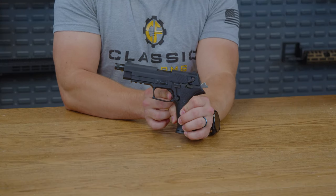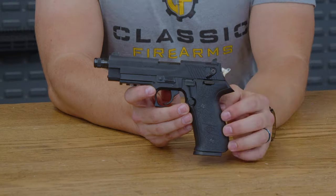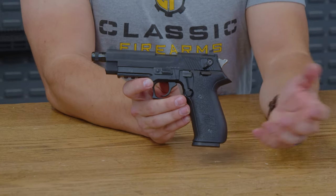The reset on it is a little bit of movement, and there it is — with another pull, bang. Overall, actually a very nice trigger for a 22 pistol.